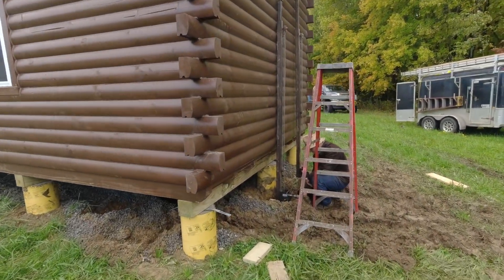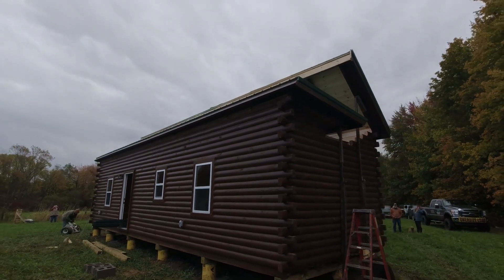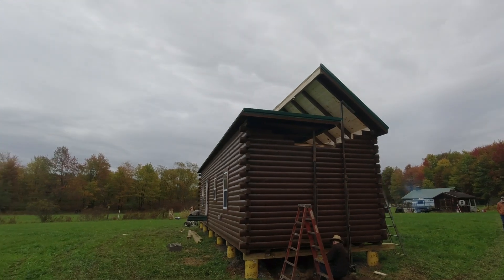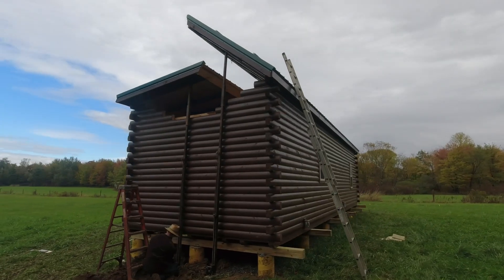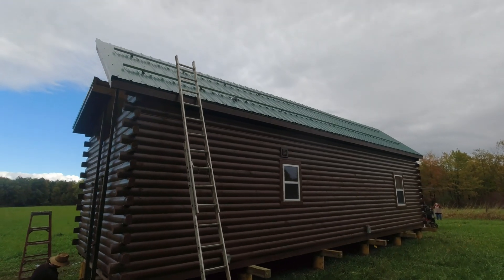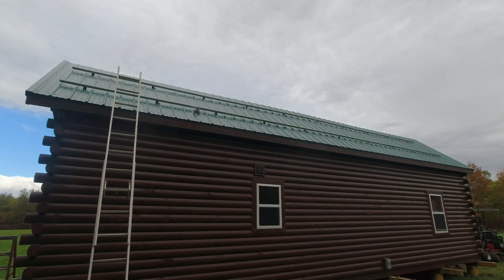Here's the second side. Let me show you the solar rails that I put on this roof. It's a rail mount system and that'll accommodate the 10 solar panels.